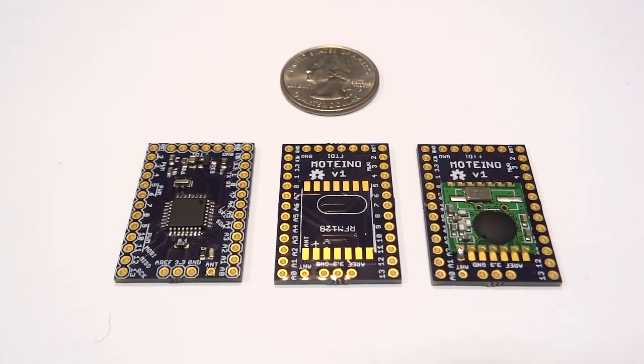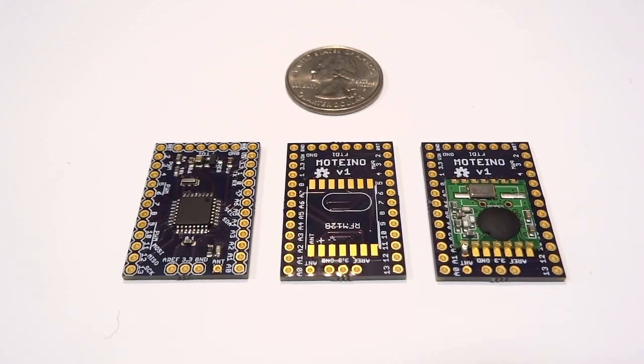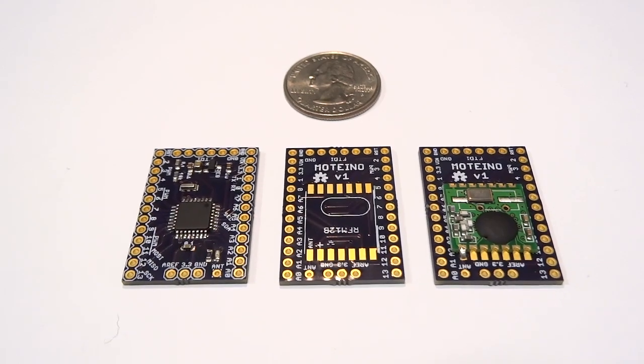Hey guys, this is an introduction to Motino, a low-cost wireless Arduino clone that I designed for my own projects, but since some people started asking about it, I decided to try to make it available to others.